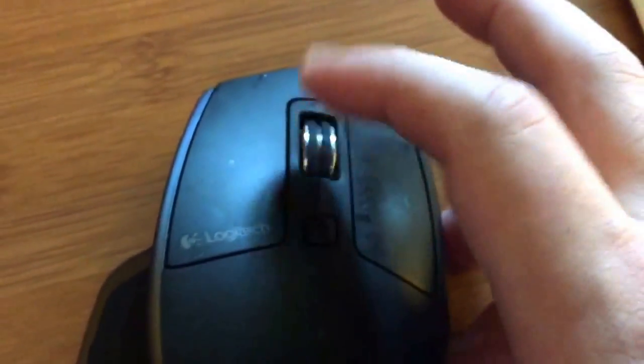Now that the mouse has power, you can see - still the clicking: click, click, click.